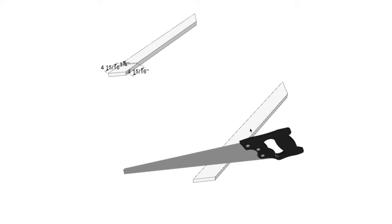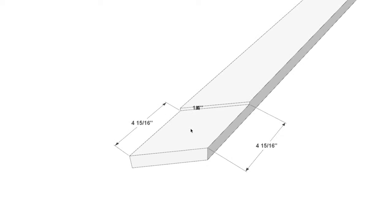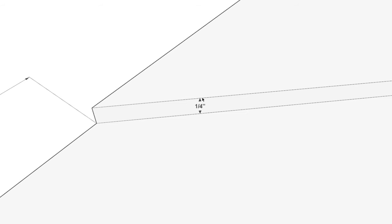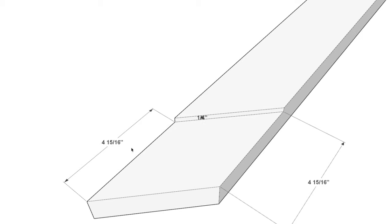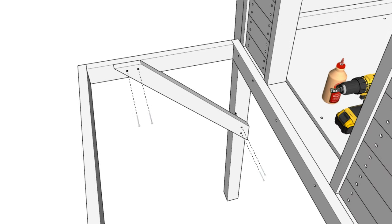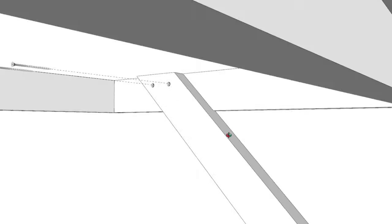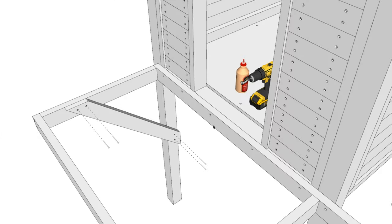Take one of the 45-degree-cut 2x4 reinforcement pieces and slightly modify it: use a handheld saw to cut off a small portion about 4 and 15/16 inches in, making a quarter-inch deep notch using a chisel. Add this piece to the doghouse with the non-modified end on one side and the modified end on the other for reinforcement. Use 2.5-inch screws where they could protrude, 3.5-inch screws on the other end, and wood glue.